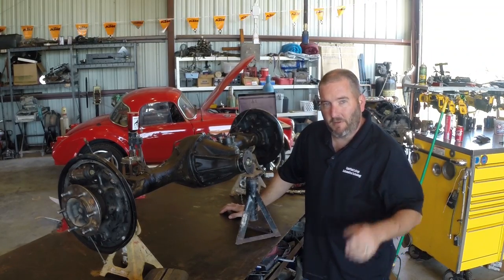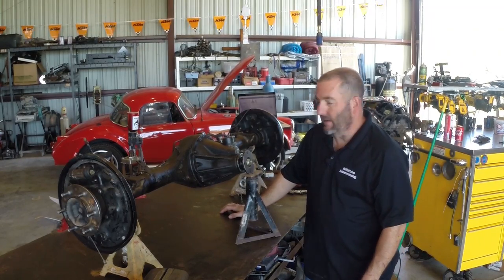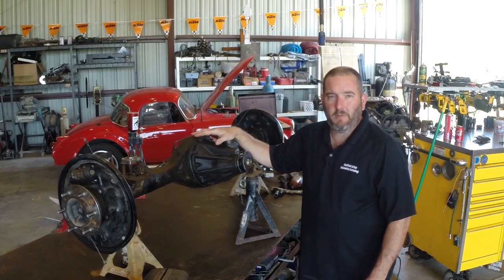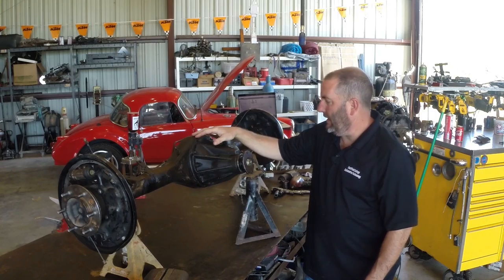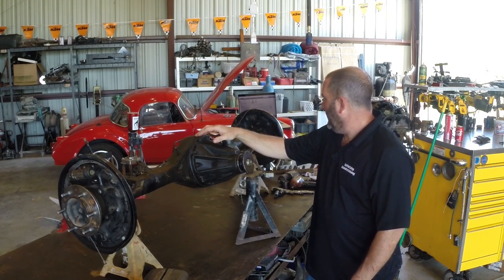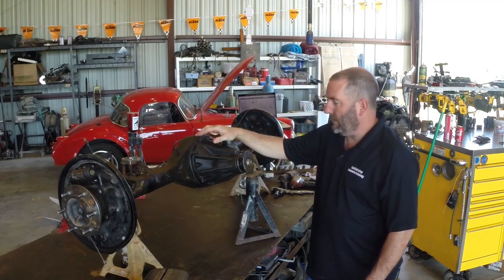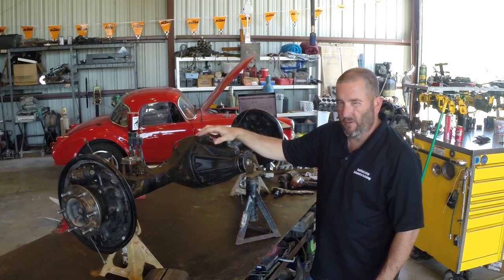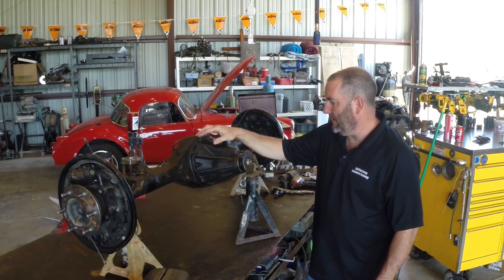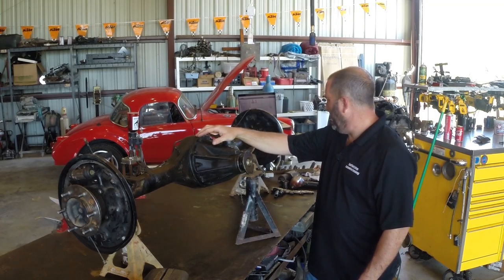Howdy friends, it's Jeremy from Eastfield College, teaching the Toyota program there. Today we are going to go through the rebuild process on a Toyota e-locker diff out of a pre-runner Tacoma. This one is one that students have had a part in, so it may or may not be perfect inside. We'll see what it looks like and we'll go from there.